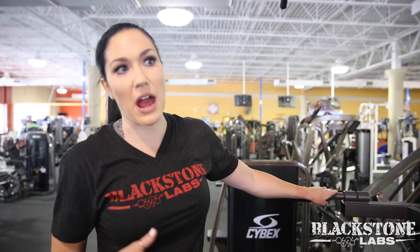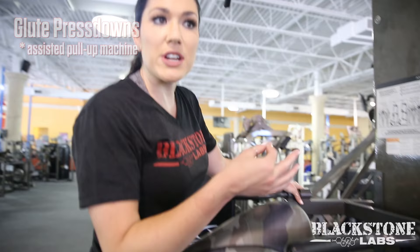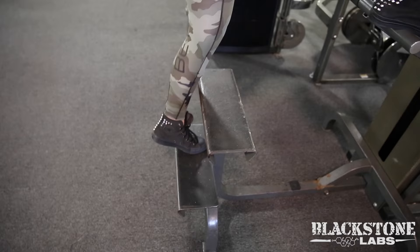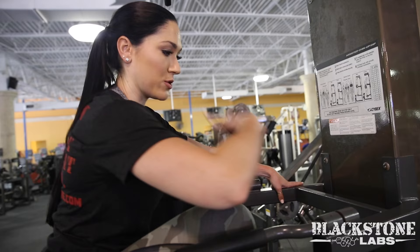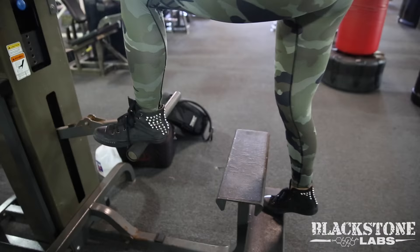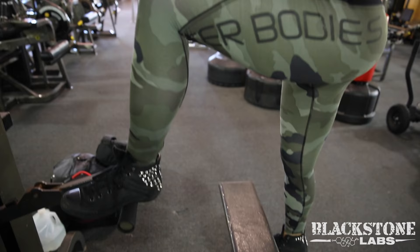Some gyms don't have all the leg equipment, especially glute stuff, but most gyms always have an assisted pull-up machine — so you can do glute press-downs on it. Distribute your weight through your heel, turn your feet out about 30 degrees, put your foot on the second step, and lean a little bit forward. Find what you feel best in your glutes. I don't let my foot come all the way up past parallel — I stop there, press all the way down, because once you go past parallel you start engaging your quad.